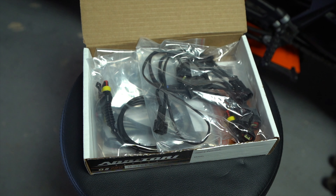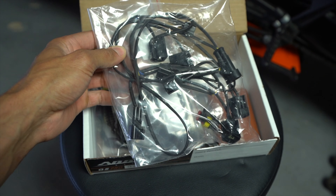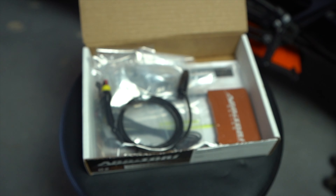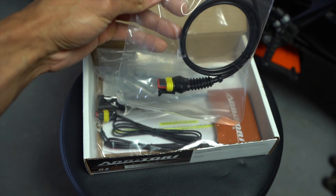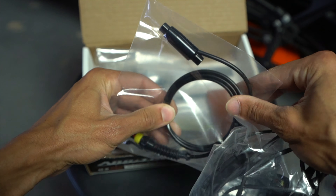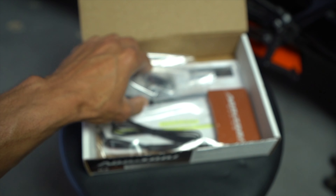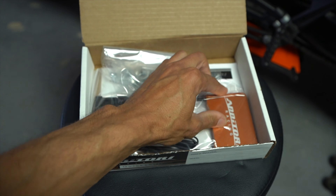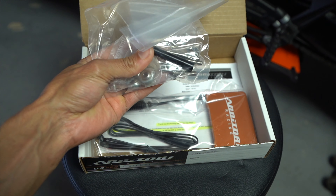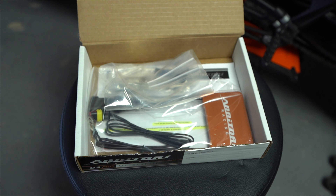Each kit is obviously going to be specific to each bike. When you open it up you'll see a wiring harness — basically this kit taps into your spark plug coils and runs through the module. Here is the quick shifter module itself. I went with black but you can get it in different colors like gold, red, and blue. You also get some additional hardware and shafts to help complete the install.